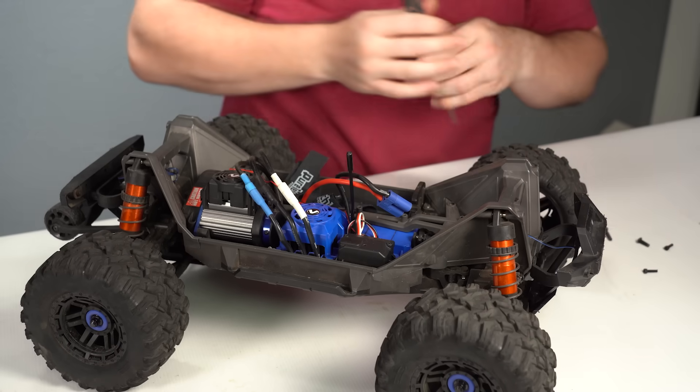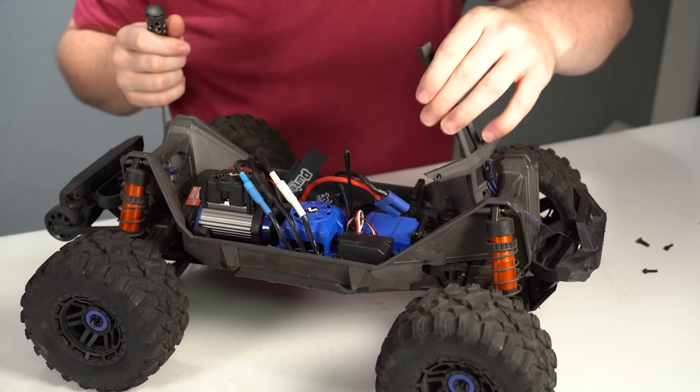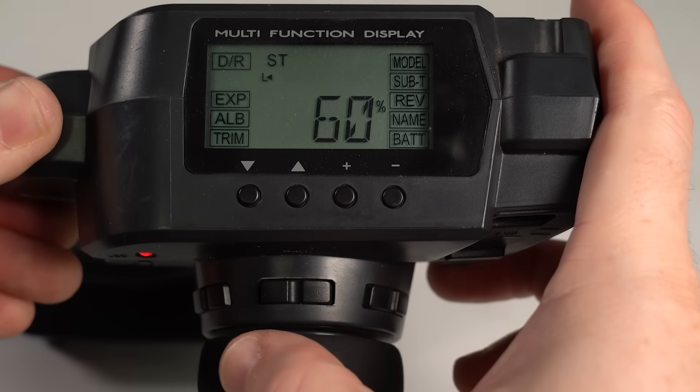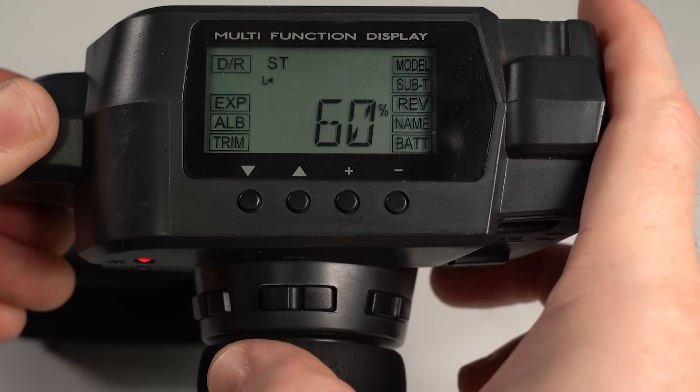If you just upgraded your steering servo for the first time or you're thinking about doing it, it's important to set the endpoint adjustments for that servo to ensure it operates smoothly and to prevent it from failing prematurely. That's why today we're going to show you what endpoint adjustments are, why it matters, and then we'll demonstrate how to set those endpoint adjustments using an aftermarket programmable transmitter that could apply to any vehicle, and then we'll show you how to set it for an ARMA vehicle, and then lastly, a Traxxas.